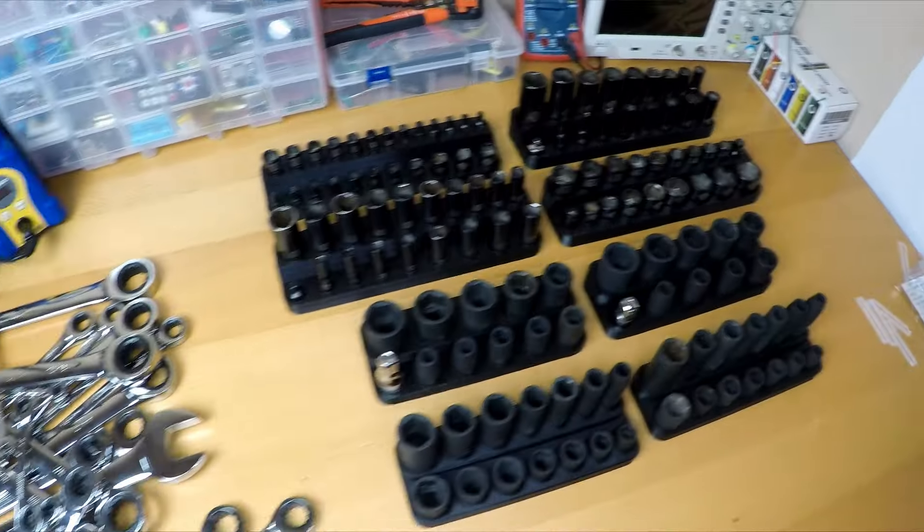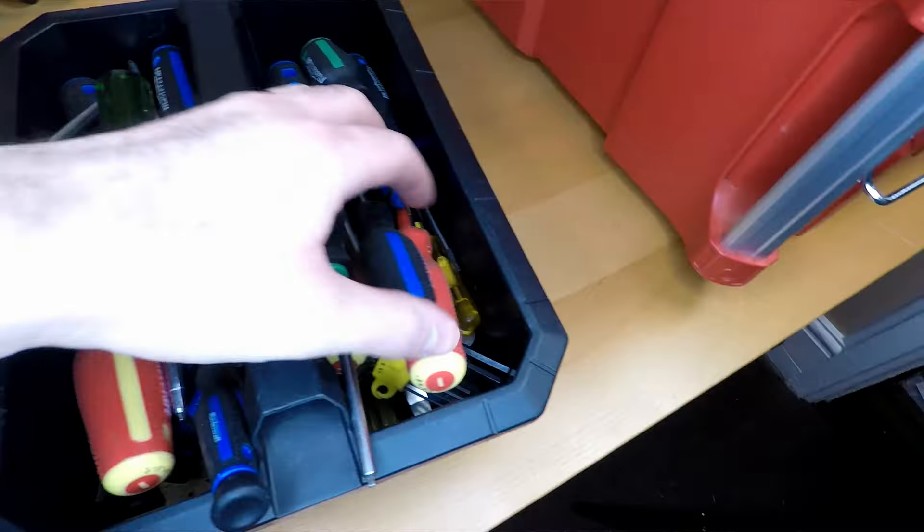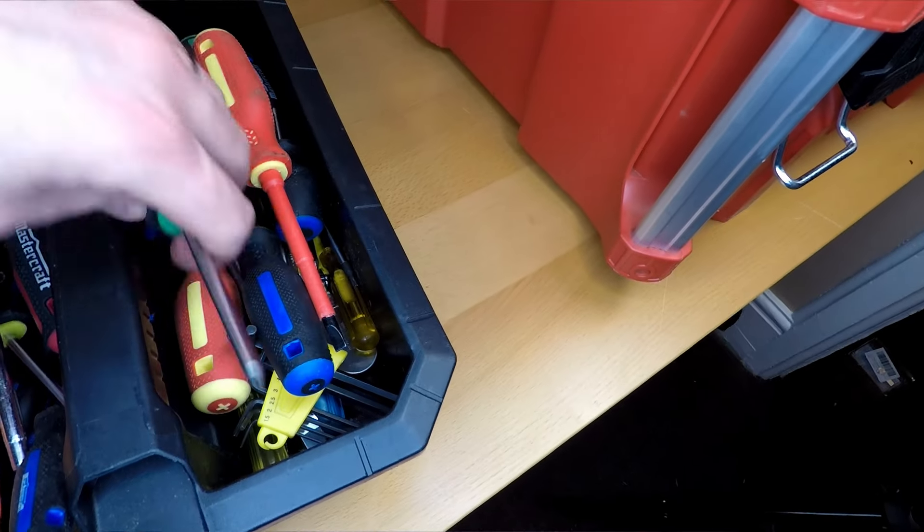We've seen how satisfying it is to organize with magnets, and it's got me thinking — maybe I can print a magnetic organizer for my screwdrivers or wrenches. If you have a pile of screwdrivers then you understand the struggle of finding the right one. To combat this chaos, I came up with a solution: a specially designed screwdriver organizer that mounts to the inside of the toolbox.